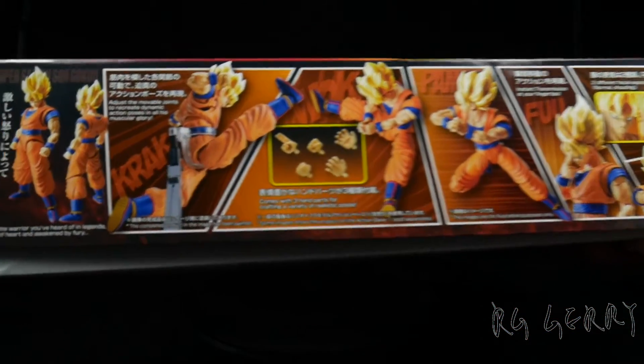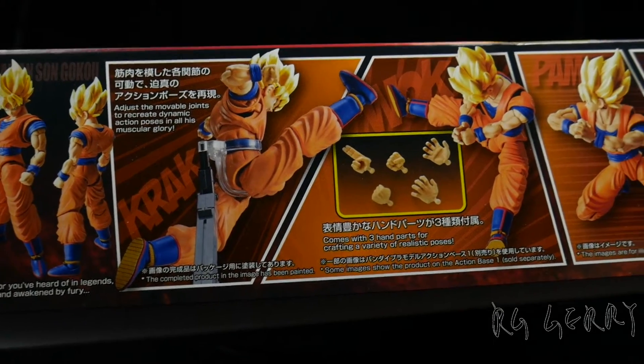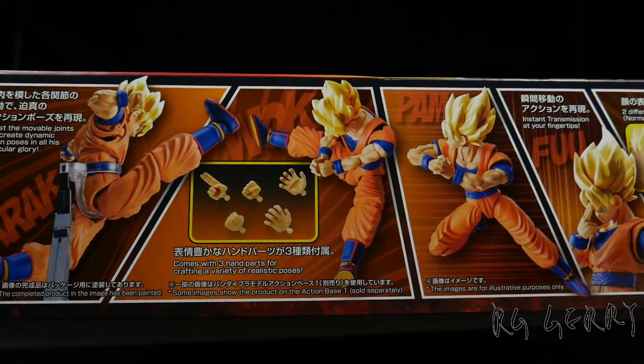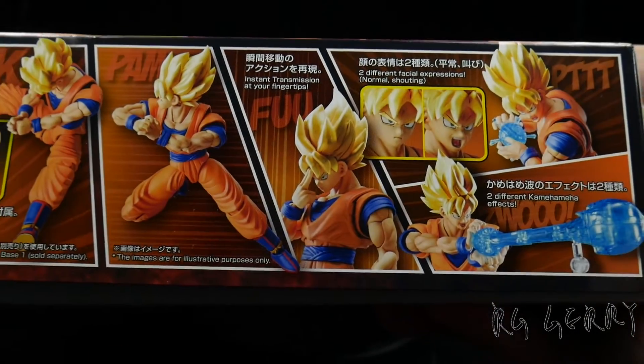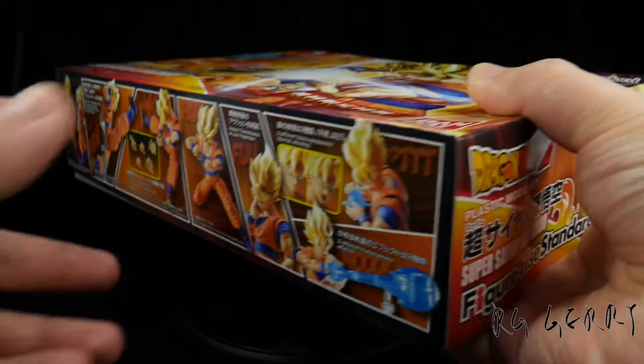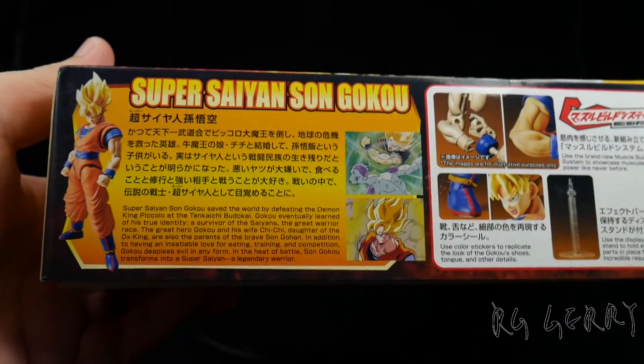Let's take a look at the sides of the boxes. Always a good sign when you see so many different action poses. The sample figures on the box are pre-painted — hopefully the out-of-box build won't look too far from this. Included are two facial expressions and, to my surprise, two different Kamehameha effects, plus a picture of the actual model and a little bit of history of the character.